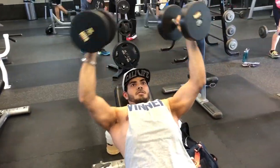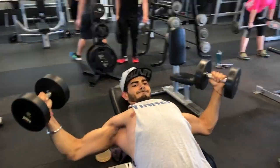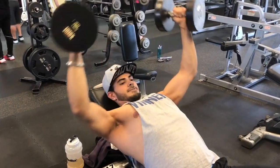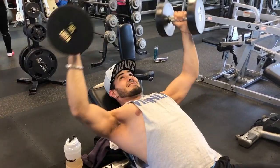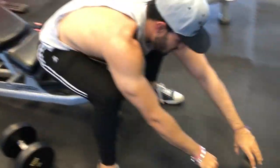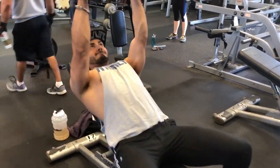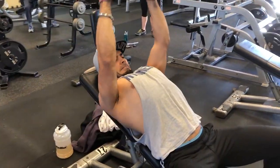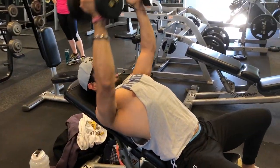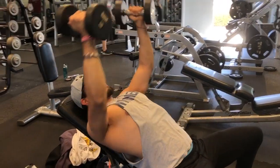Then we jumped to dumbbell flies — this is something new I'm trying for the first time. I'm doing 40 pounds and I did 11 reps, then I drop the weight to half — 20 pounds — and do double the reps. So I went down to 20 pounds and did 22 reps, because last set with the 40 pounds I did only 11 reps, so now I'm doing double reps at half the weight.